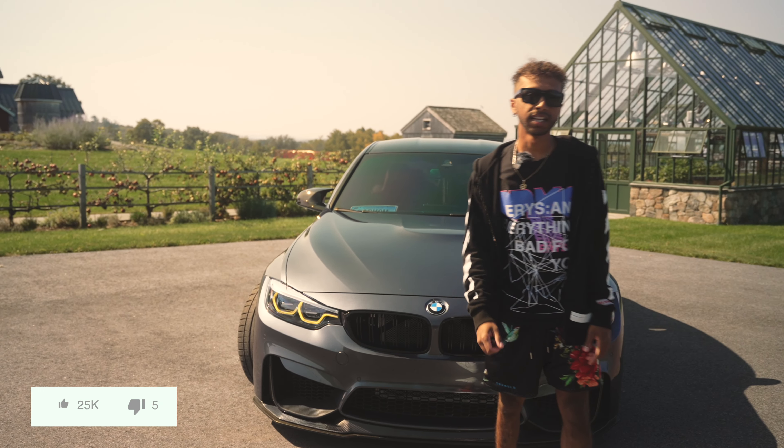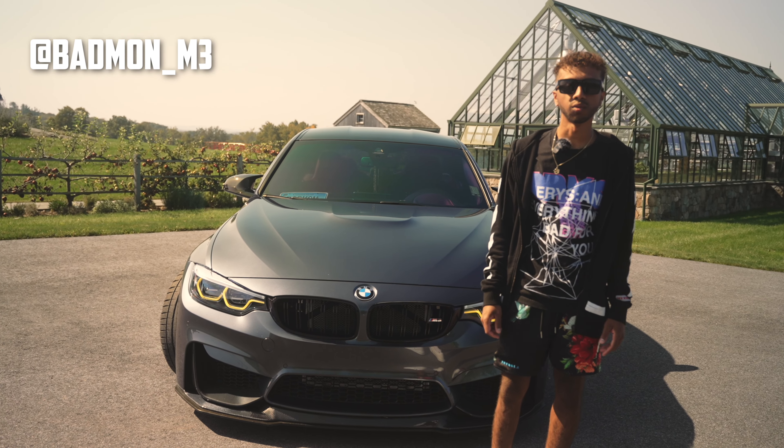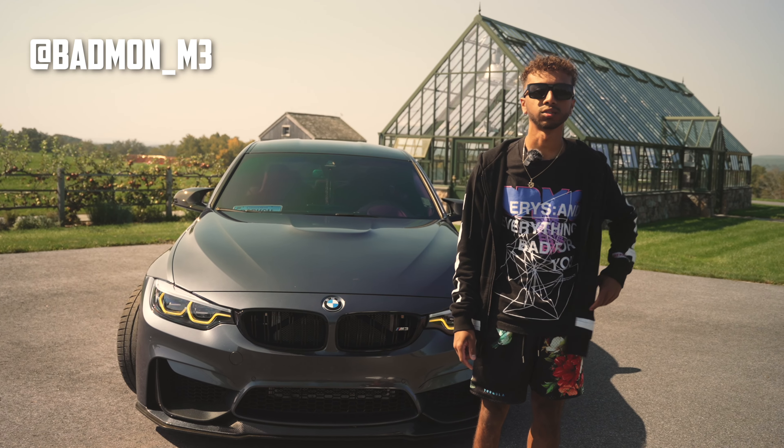So this was my 2018 M3. If you want to follow the build, you can follow me at badmon_M3. If you have any questions about the build, you can leave them down in the comments and I'll reply. Thank you.